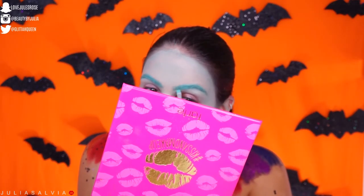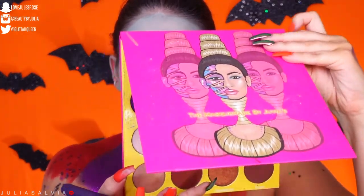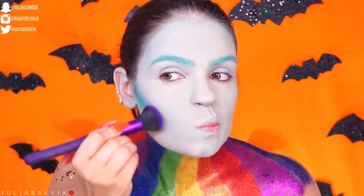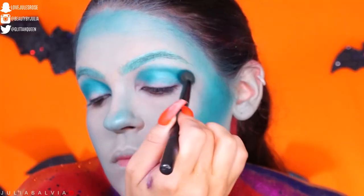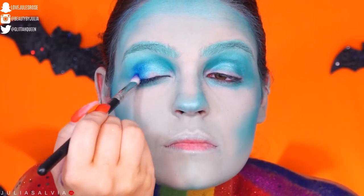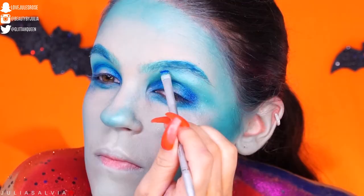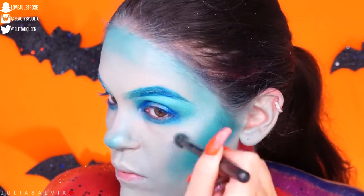I'm going to darken up all of my features with some blues. I'm jumping into the Juvia's Place Masquerade Palette and contouring my face with the lighter blue on the sides. I'm also adding some blue to my eyes — I used a darker blue to deepen up the outer corners of the eyes and also the brows, and I did the same on the lips.